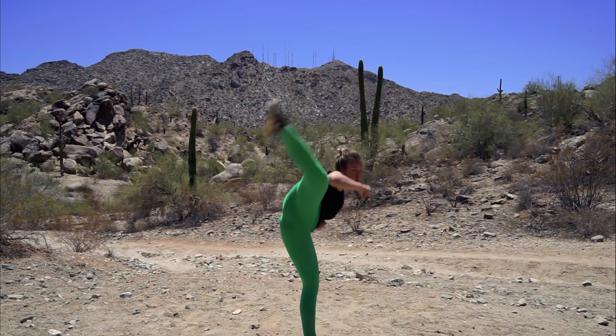Today I'm going to take you through some kicking drills that will not only help you improve your kicks, but will also help you to tone your butt and your thighs. So let's get started.